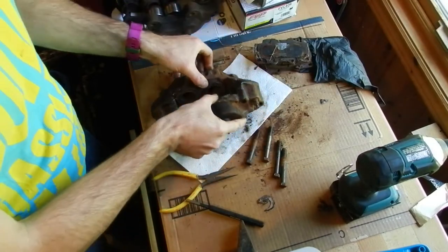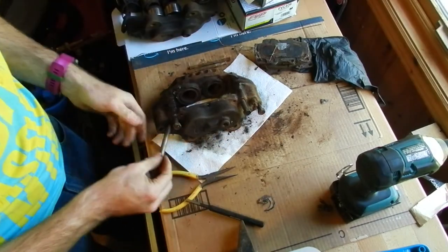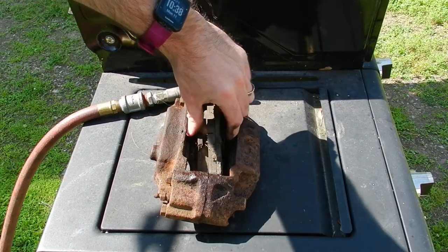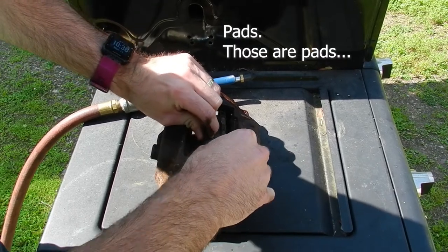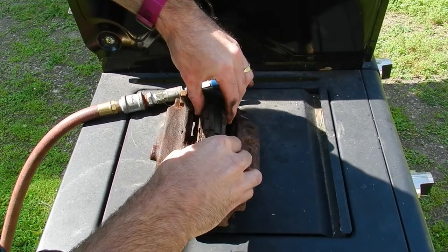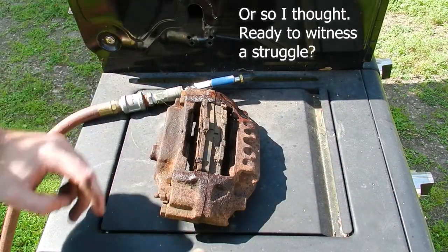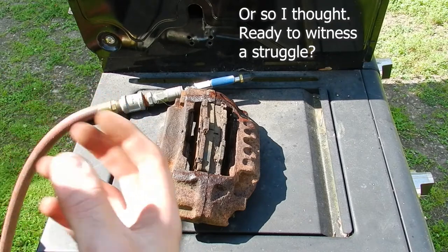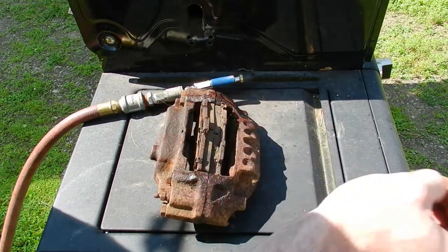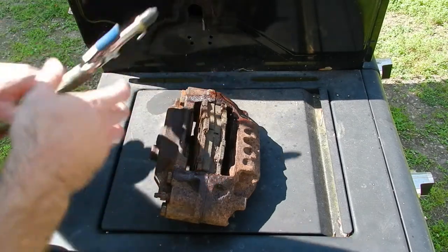We need to throw those bolts back in — not super tight — and use some compressed air to pop those pistons out of the caliper. We'll get the two old brake pads sitting in here roughly in the middle, put some compressed air in the inlet, and that will pop them out. This caliper wasn't seized so it shouldn't be too bad. But if a piston on your caliper is stuck, it can take quite a bit of air pressure. That's why you want something in there, because you build up enough pressure and it'll shoot the piston out with a fair bit of force.